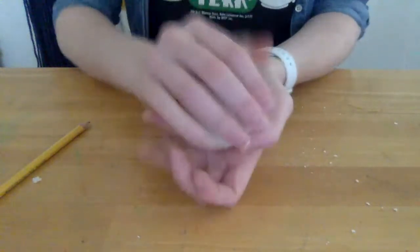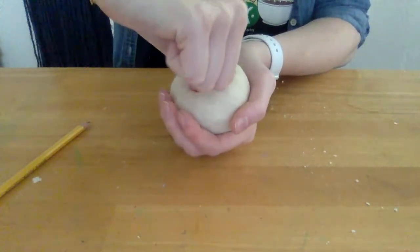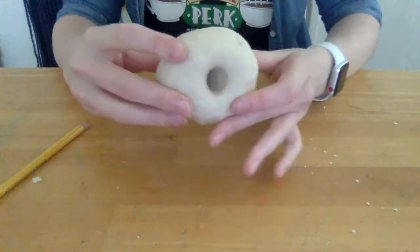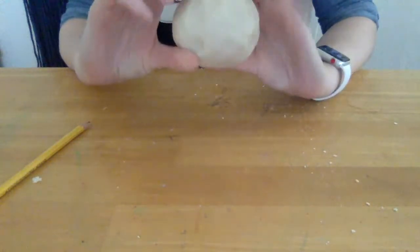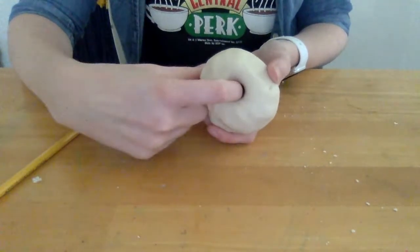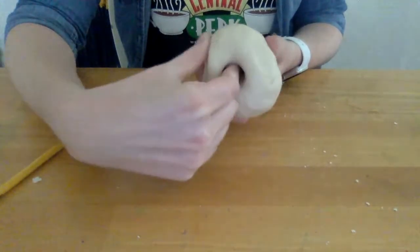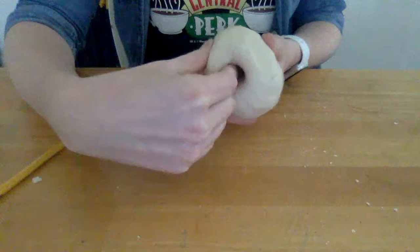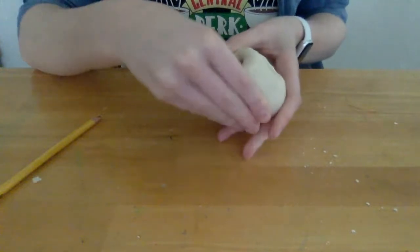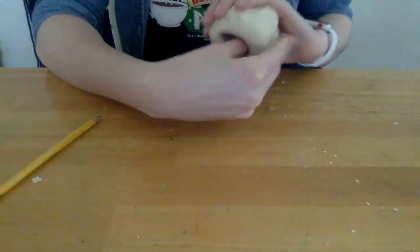The next thing to do to make a pinch pot is to take your thumb and stick it in the middle, just like you're making a donut. Don't push it all the way down — you still want to have clay on the bottom. It's like a donut but it doesn't go all the way through. Once you've got that donut-like shape, you're going to put one finger on the inside and one finger on the outside and pinch. Take this hand and rotate it all the way around. You can switch to your thumb in the middle — it doesn't matter. Pinch and turn, pinch and turn all the way around.